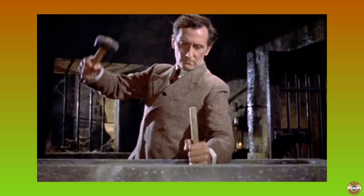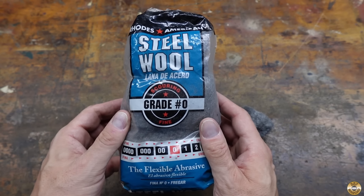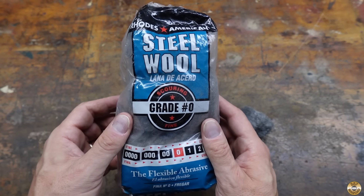Van Helsing had to resort to simple, crude manpower to drive the stake into Dracula's heart. I've found the mange can also be tamed by simple manpower. I'm using grade zero fine steel wool.